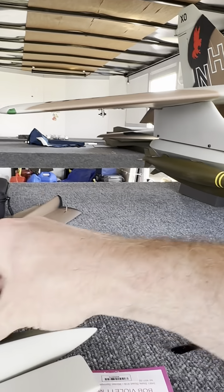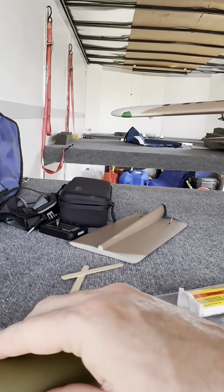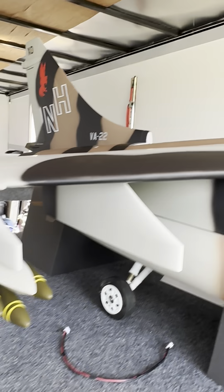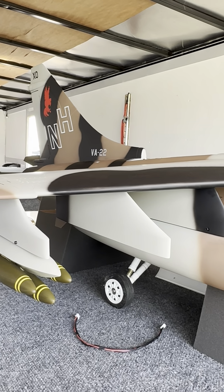I just want to show you guys this, because people ask why I'm so critical — well, this is why I'm critical, because this is what you run into. But note, it is still a good flying jet with the bombs on it.